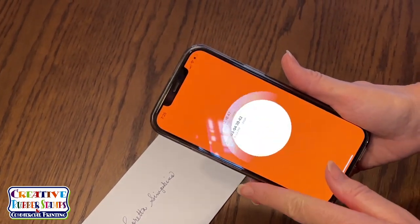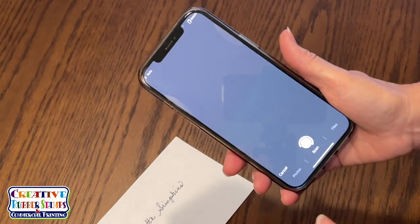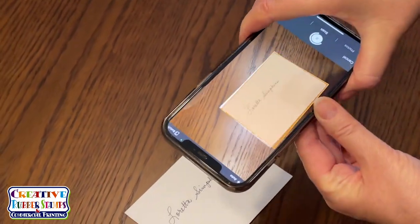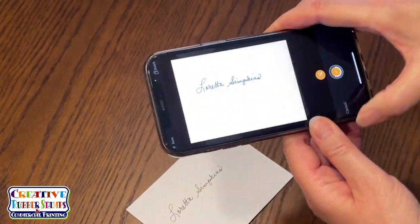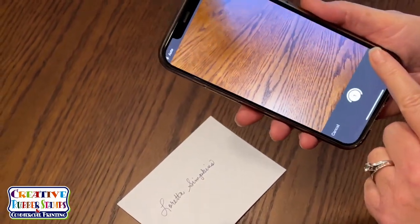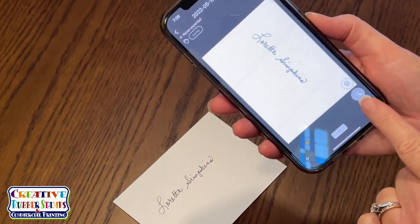The App Store has multiple free apps such as Genius Scan, which is the one I use. I open the app and click the plus sign. The app opens a page where I can hover over my signature where it is captured. From here, I can select the editing button on the right where I can rotate and crop.